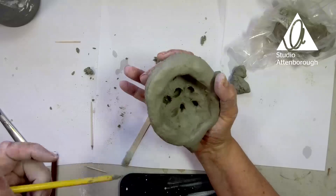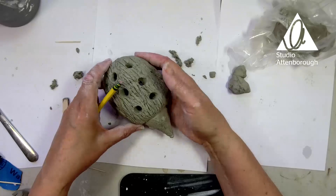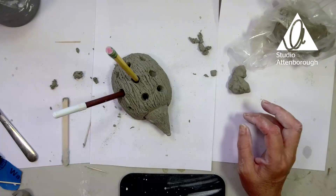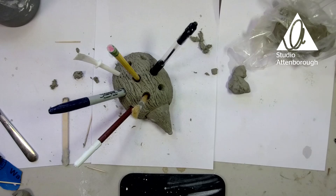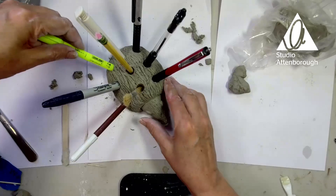You can put makeup brushes, pens, pencils, chopsticks, even cotton ear buds — anything you like in your hedgehog holder. You can always smooth those holes with your hands too — stab, prod, poke. So now let's see what we have here. I'm going to put a couple of pens in: biro, paintbrush, sharpie, pen. You'll always know where to find a spare pen — it's in your hedgehog holder, of course!